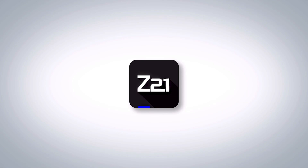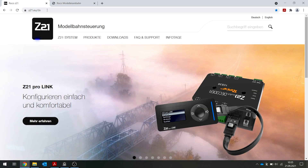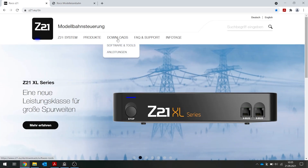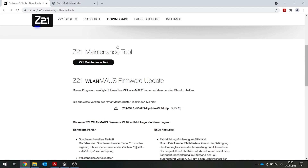To activate our Z21, you need the free Z21 maintenance tool. This is a small Windows program that you can use to activate the Z21. The maintenance tool is kind of a digital toolbox. Open the Z21 website at www.z21.eu to use it. Under downloads, find the software item, click on the maintenance tool and download the current version. An 8 MB Windows program is now downloaded. Open the zip file and run the maintenance exe file.